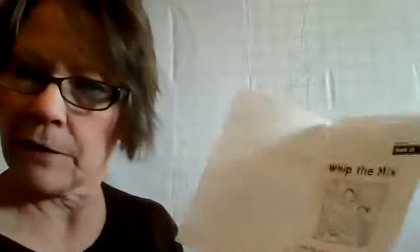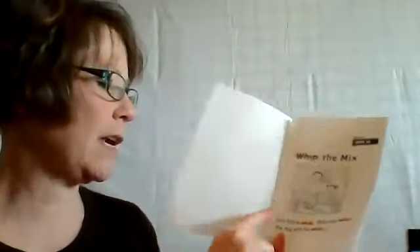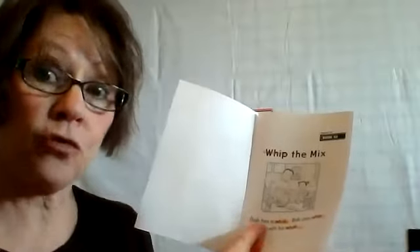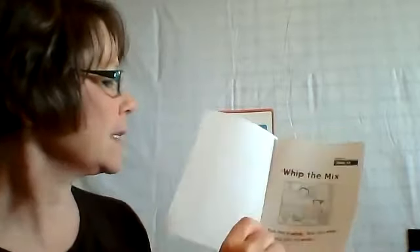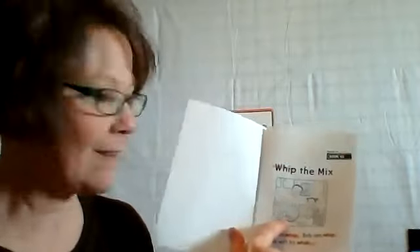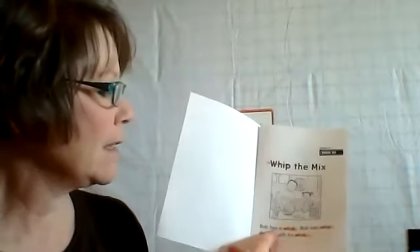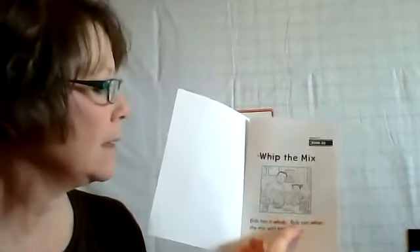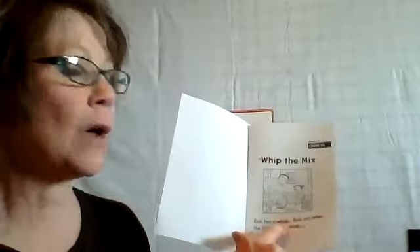I like to track along with my finger when I'm reading — I do a better job. I don't get distracted, I don't lose my place, I don't skip a word. It helps that my eyes have something to track as I'm moving. Read with me: Whip the Mix. There's dad with his whisk. Bob has a whisk. Bob can whip the mix with his whisk.